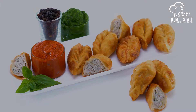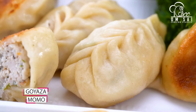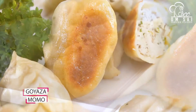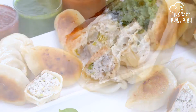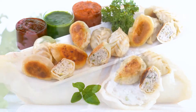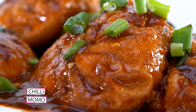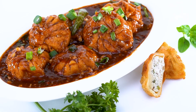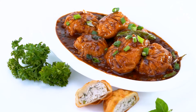इसके बाद यह Momos का भी class है, और यह Non-Veg Momos का है. तो यह हमने बनाया है Chilli Momos. तो इस class में हमने आपको पूरा knowledge दिया है कि अगर आपको एक plate में काम करना है तो आपको कैसे quantity को decide करना है, वही जब आप 10 plate Momos बनाओगे तो कैसे करना है.